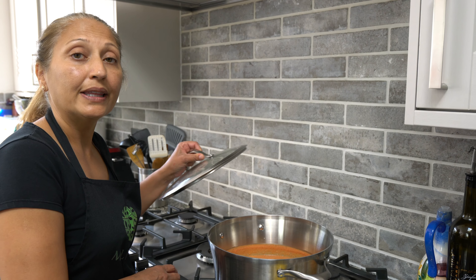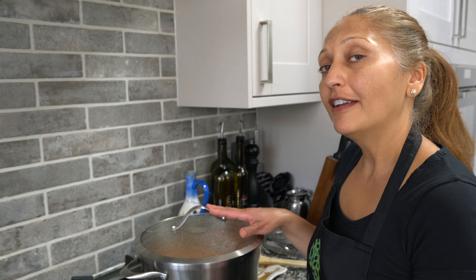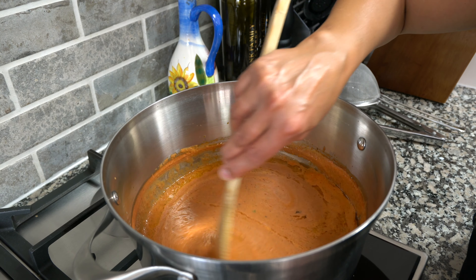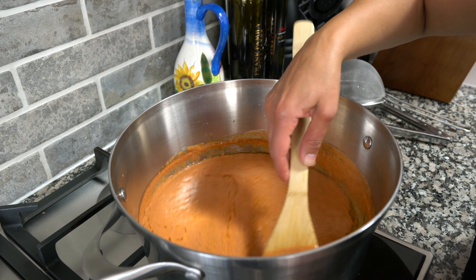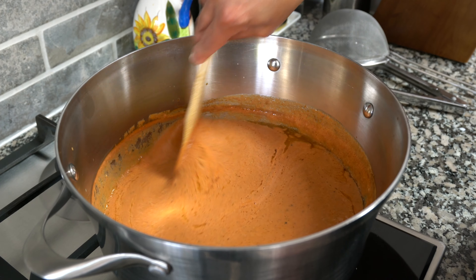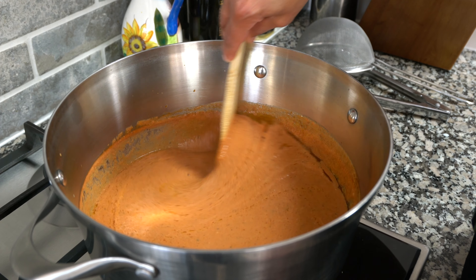As it starts to heat up, make sure you're stirring it, otherwise it might curdle. Once the sauce has heated up for about five minutes, go ahead and add the butter and switch to a wooden spoon. Then cover it with a lid and let it simmer on low. After about five minutes of simmering, give it a stir — it's starting to really come together nicely, and you can see the butter floating on top.